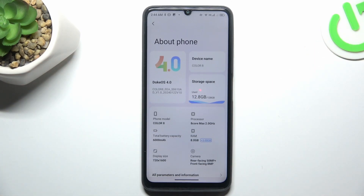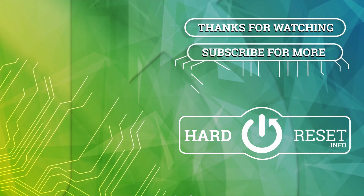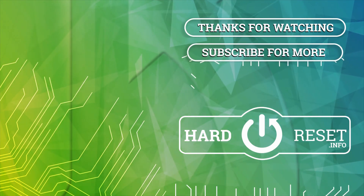And that's it. Thanks for watching. Leave us a like, recommend and goodbye. I'll see you next time.